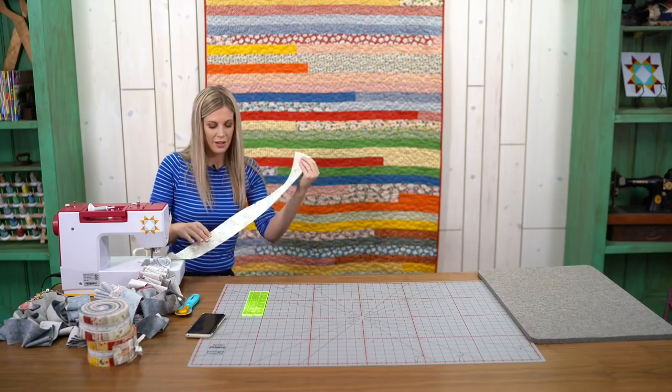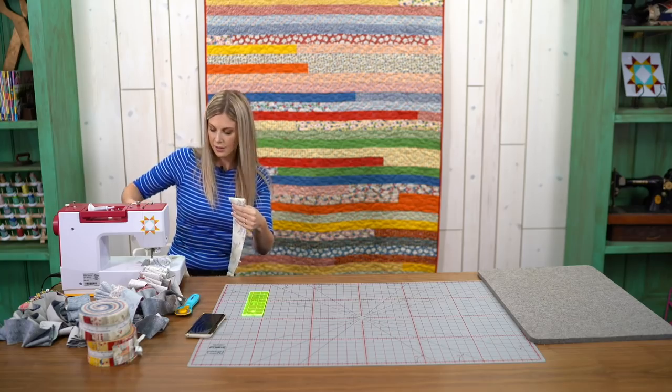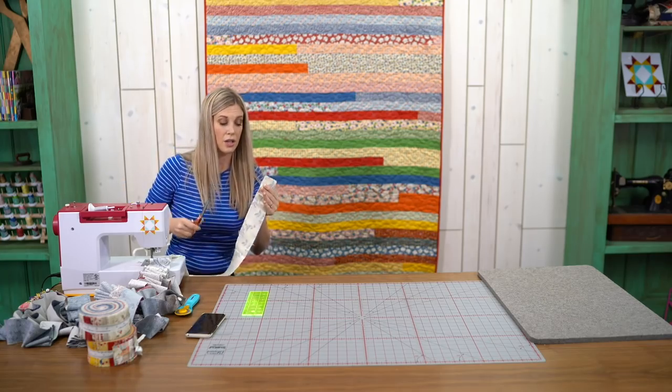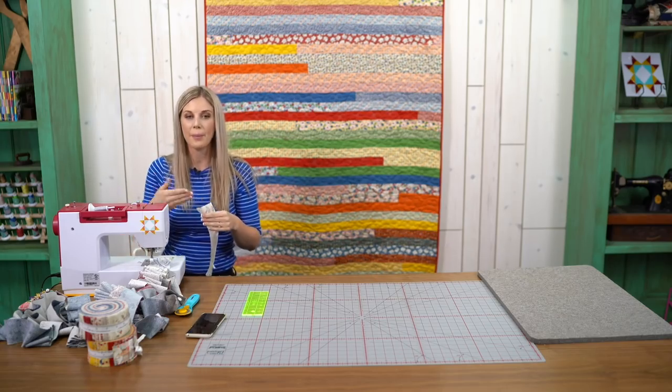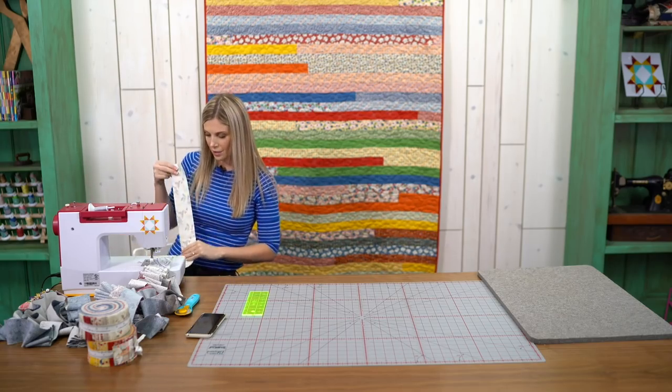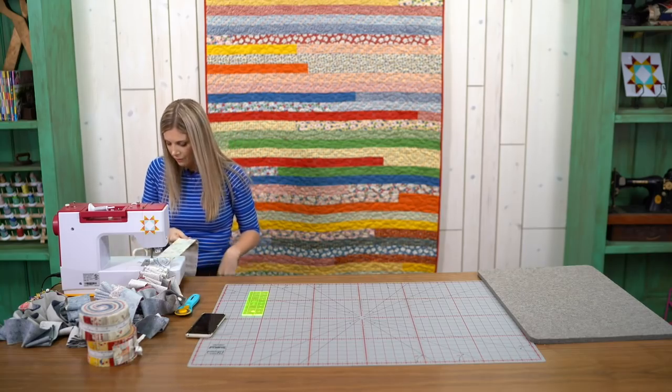Now I just hold this out and trim straight across with my scissors so that once we're done with this step we can open it up and go on to the next row. That worked really well. We're just going to finish up this strip.